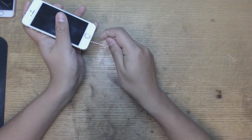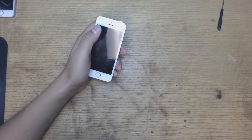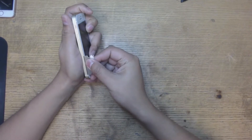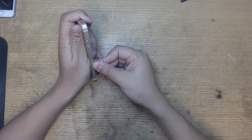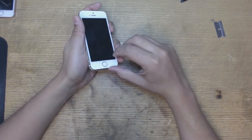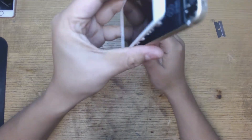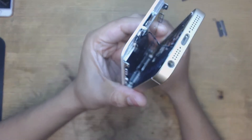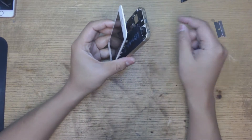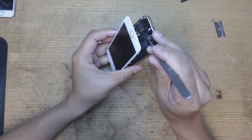First you take off the two little screws in the bottom. This is a relatively easy repair — not too hard, anybody can kind of do it on the run real quick. I use a razor to get in the side to take off the screen. When you get here, you don't want to rip it open because you have this ribbon and that's where the home button is. You don't want to mess that up.